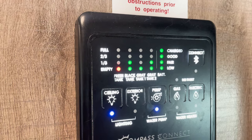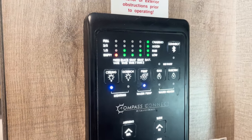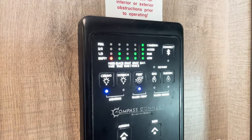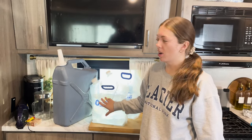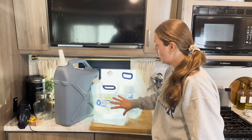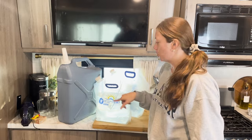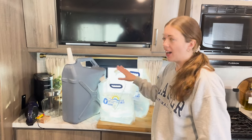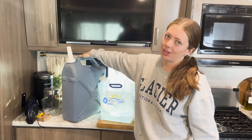One thing that doesn't change is emptying your freshwater tank. Our other tanks are just kind of like half full at this point, but we make sure that our freshwater tank is empty so it doesn't expand and break the tank. Once we empty our tanks we still make sure we have water — we fill up two of these six-gallon tanks from Walmart, and we also make sure we have these two-gallon storage bags filled. I prefer these because I can actually lift them; the big jugs are really heavy and not very girl-friendly.